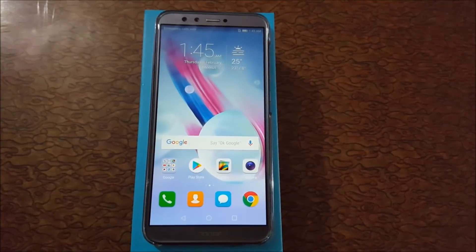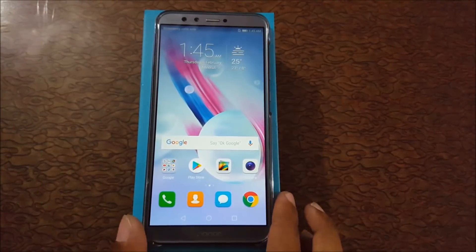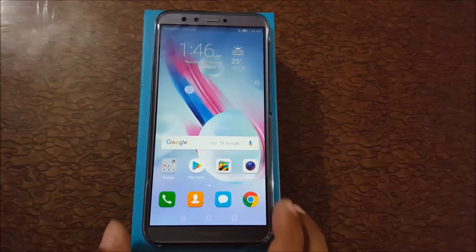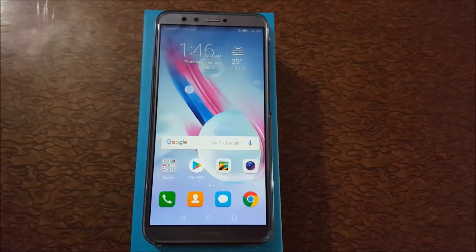Hello friends, welcome to my channel. Today I am showing you how to hard reset an Honor 9 Lite smartphone. This is beneficial for those who have forgotten their password.